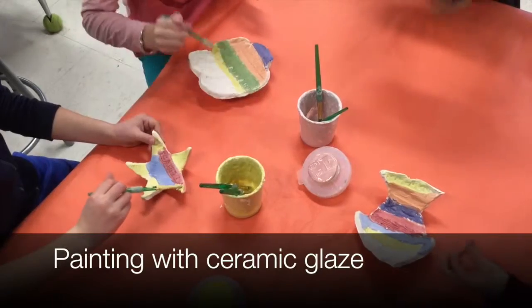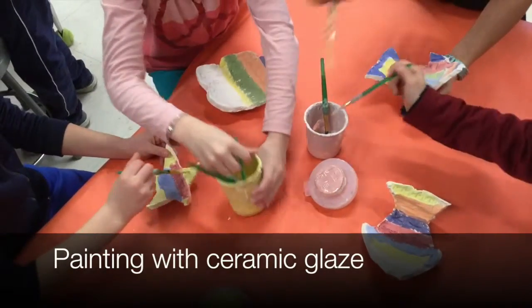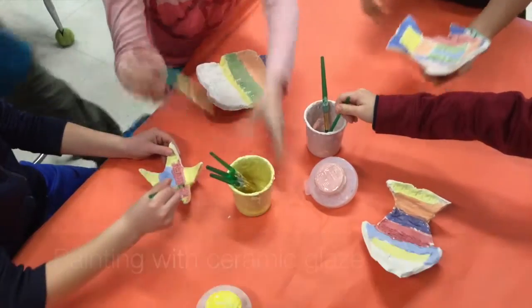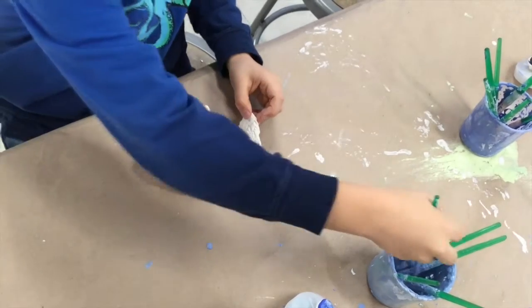Today we are using a special kind of paint to add color to your clay project. It is called the ceramic glaze. Here are a few things you need to know about working with glaze.